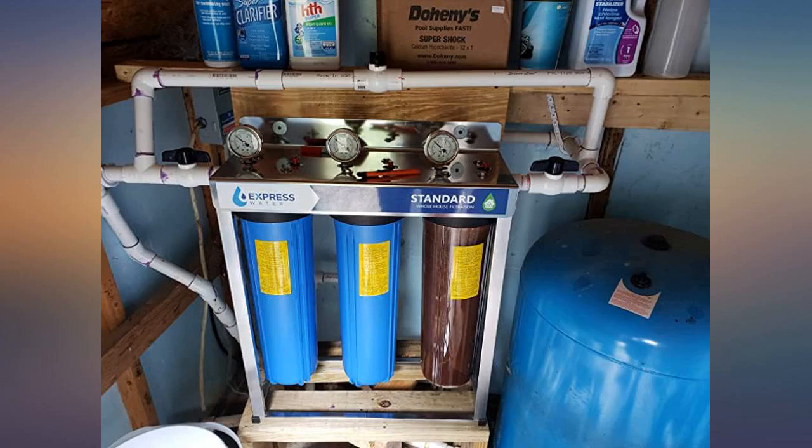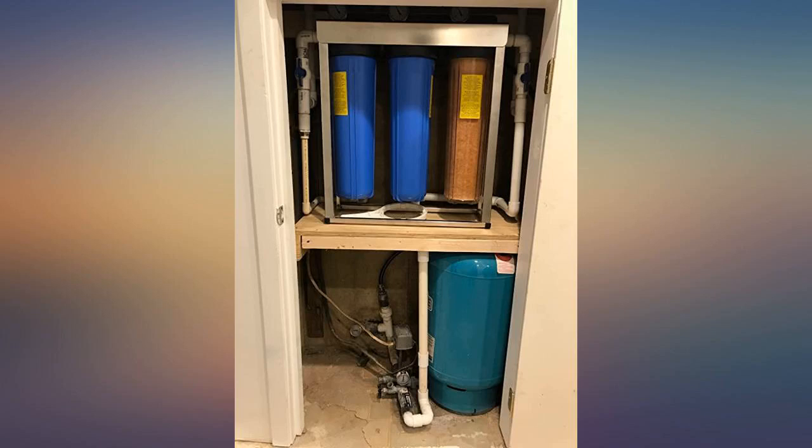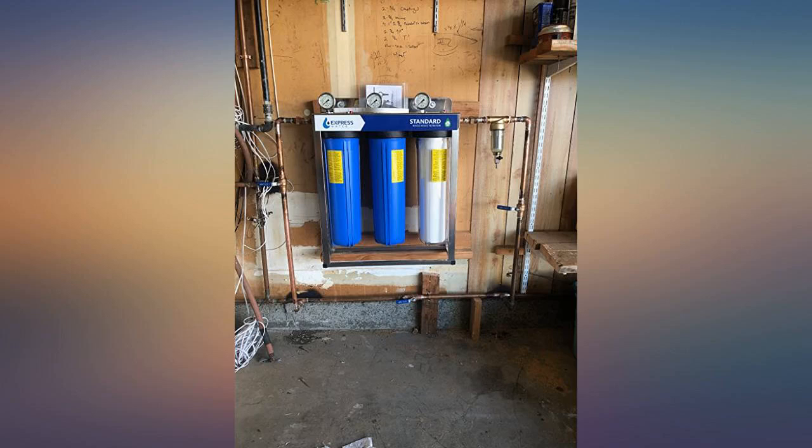I used to have iron stains on my tiled shower floor within days of cleaning before I installed this system. After installing this, I have no signs of iron 3 months later. My water also tastes and smells better.